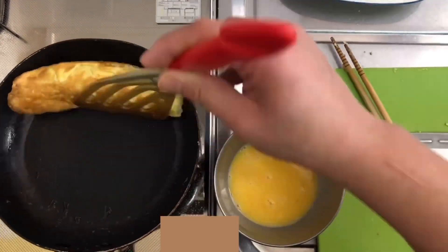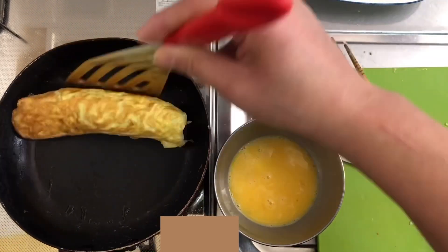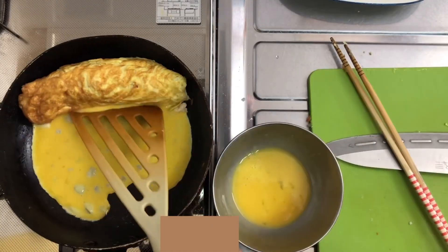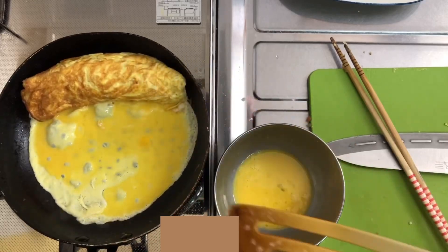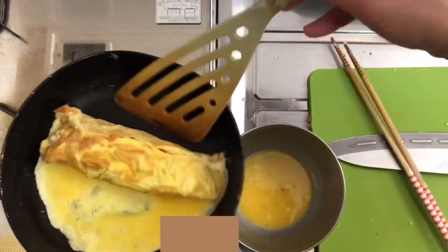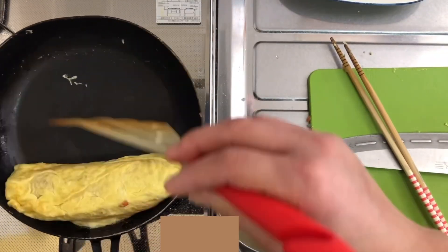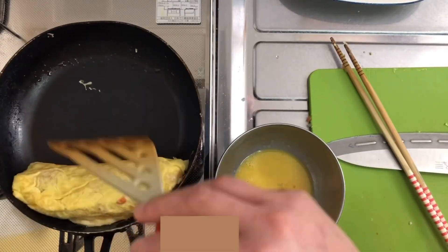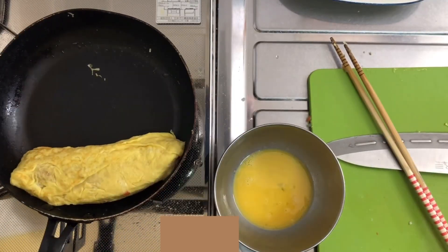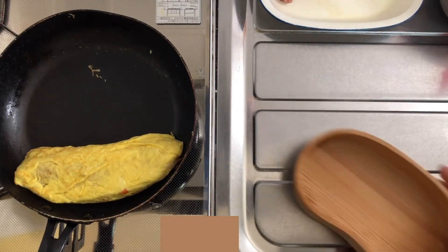I'm going to put the chicken on top. I'm going to put the chicken in the pot. I'm going to make a lot of hot pot. I put the rice and it was just a bit odd. I took a lot of chicken water.